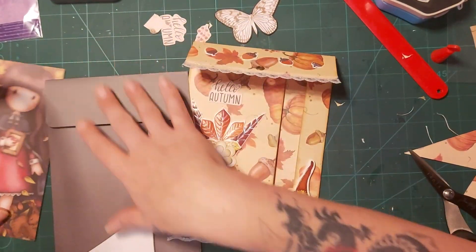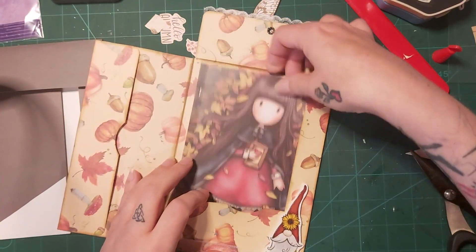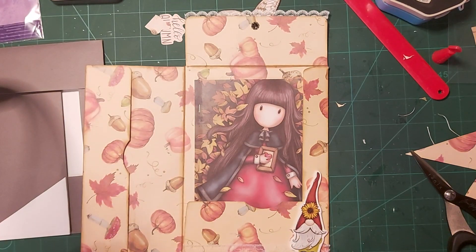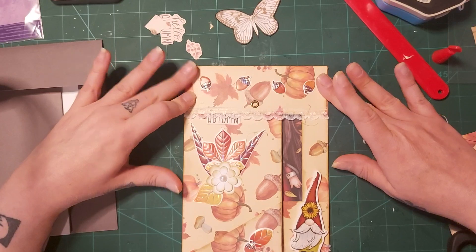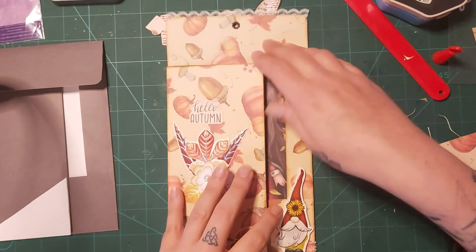Isn't that beautiful? Where's my little notebook? Oh, she fits in there quite nicely doesn't she. Beautiful, absolutely beautiful. I love that — I think this one is my favorite.